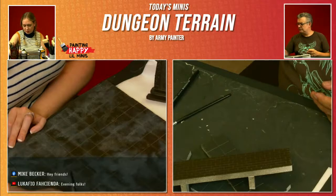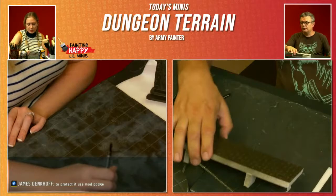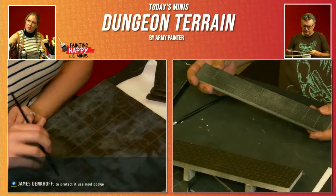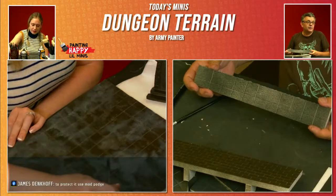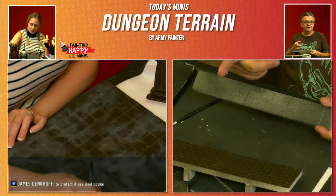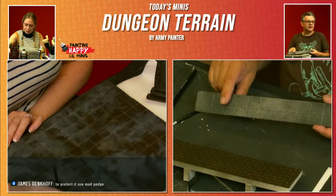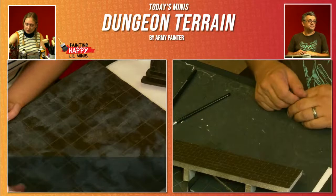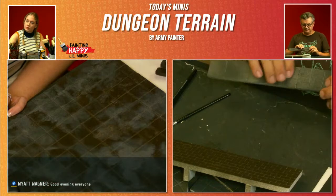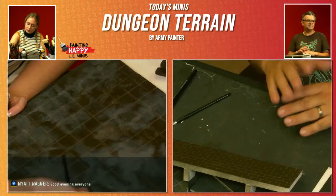When would you want to use that texture on a wall? Anything decaying — it almost looks like gravel, rough, sandy. Like concrete you could use it for, sandstone finish. They've got a desert sand version of that spray coming later. James in the chat says to protect it, use Mod Podge — that's a good idea. You could do that to protect the surface of the foam, give it a nice sturdiness, or several layers of PVA glue. It'll take different amounts of time to dry, but if you've got the time.